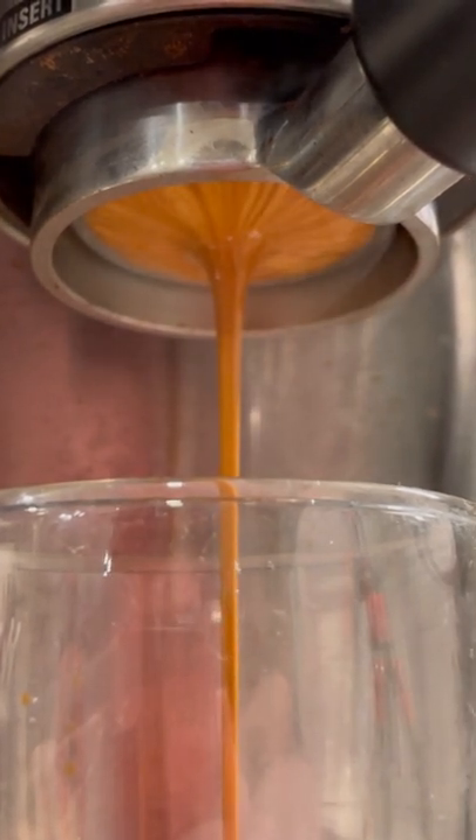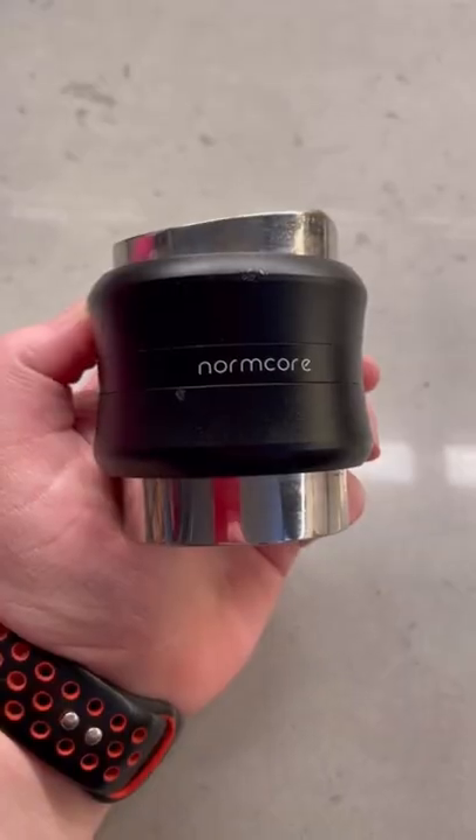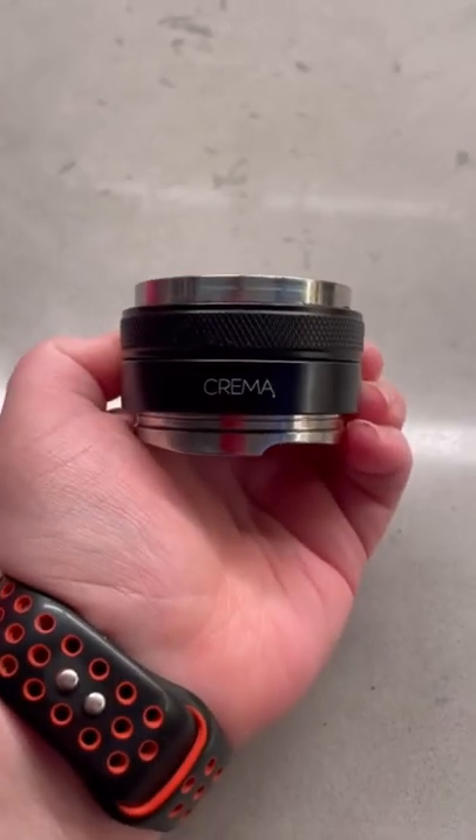There are three main types of tampers: a calibrated one, spring-loaded, or a palm tamper. We're going to be primarily using a palm tamper today.